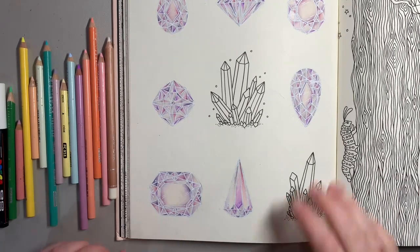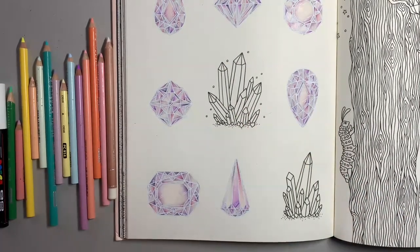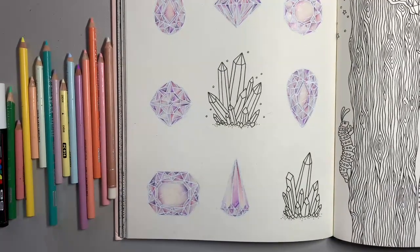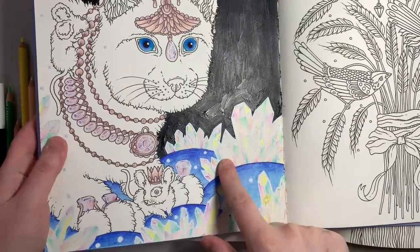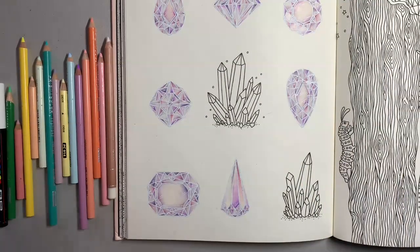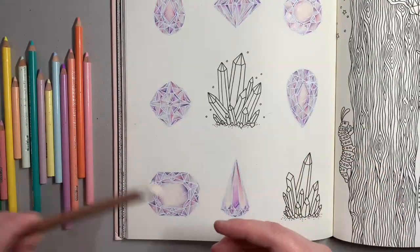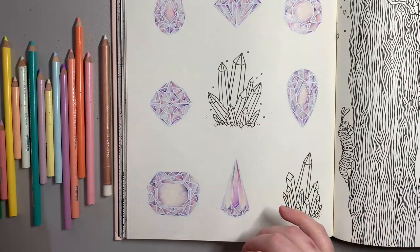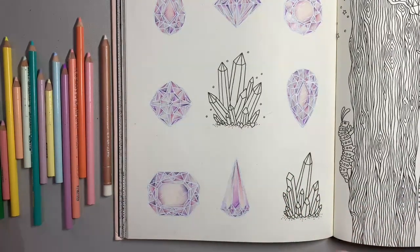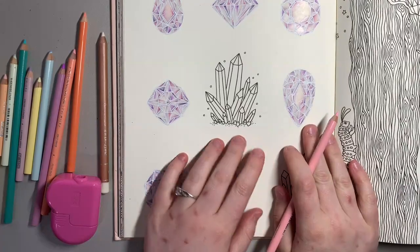Hi everyone and welcome back. In this video I'm going to show you how I do my multicolored crystals. I have a work in progress at the moment where I've already done some. I've got a bunch of pencils that are Prismacolors and also a Buff Titanium from the Luminance, and some white Posca pens which are the 0.7 millimeter pin type. I've also got my sharpener to make sure the pencils are sharp each time.